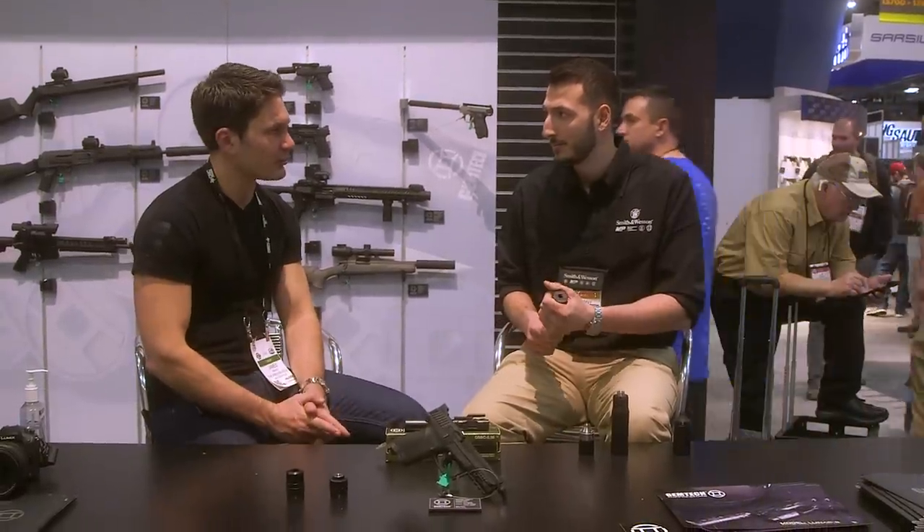The end cap uses a three-eighths drive, so there are no proprietary tools here. Just grab your drive from your toolbox and ratchet it off. If it ever gets stuck, you have a lot of leverage there. And this is full-auto rated — what else is it rated for?